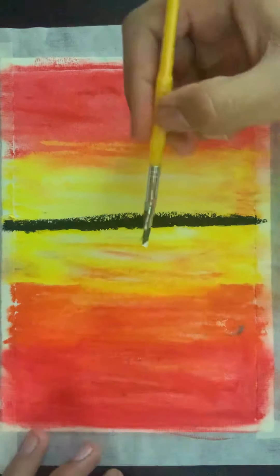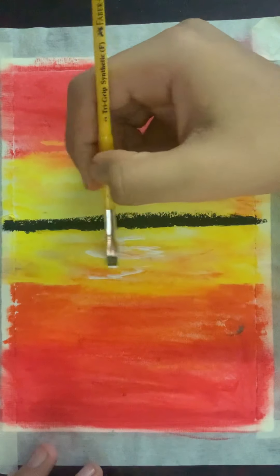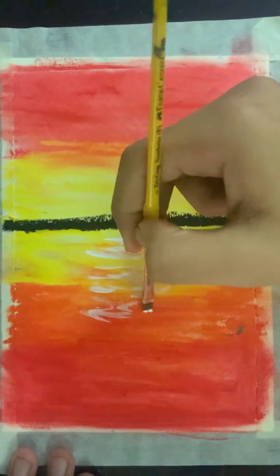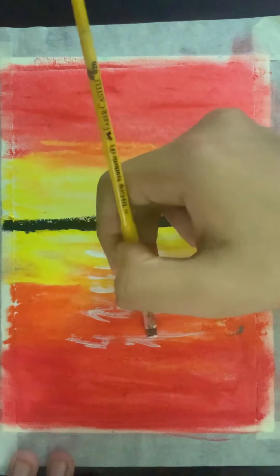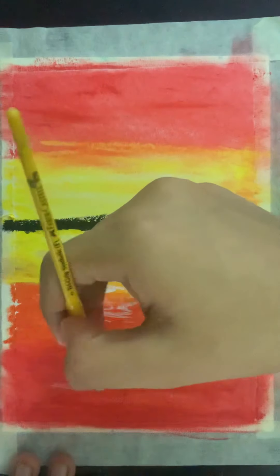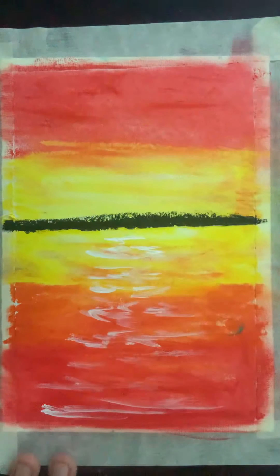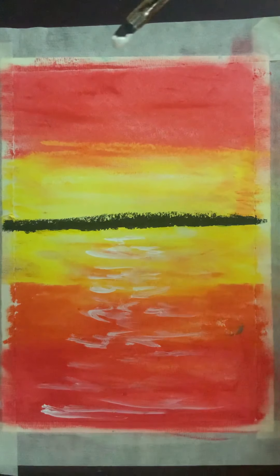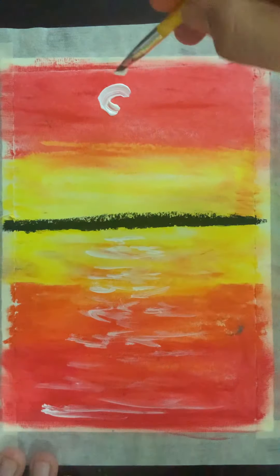Now you would add some highlight in the middle somewhat like this, so it gives some sort of water effect. And then when it goes deeper and deeper, extend these lines and then lighten the color a bit. Then take some white — same color — and make a circle on the top, like here.